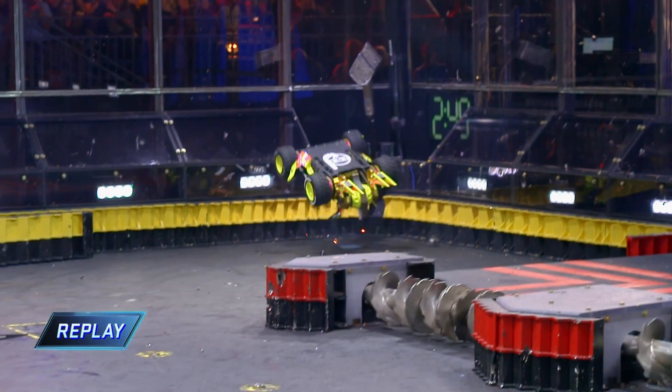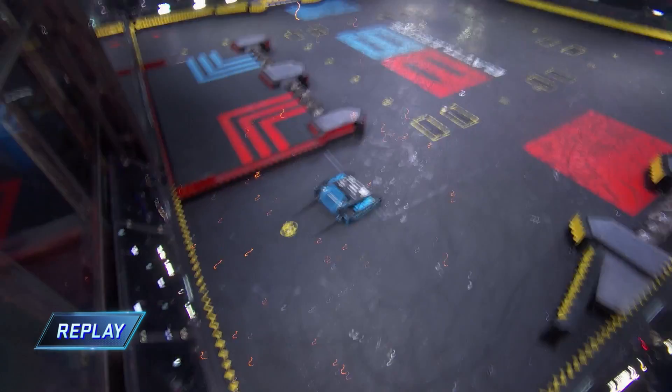You just don't see a vertical spinner do that here in the BattleBox. That's wild.